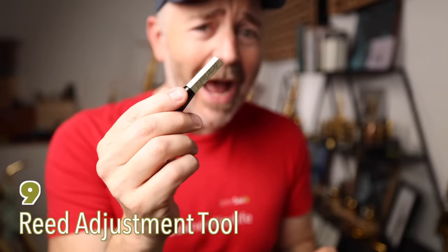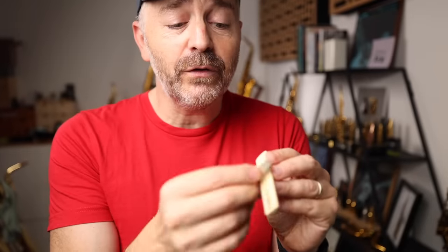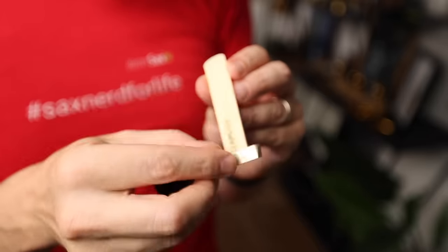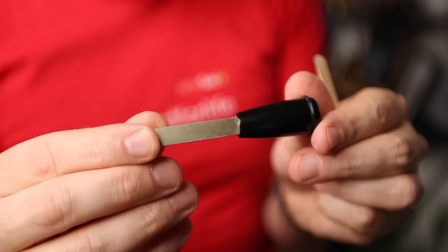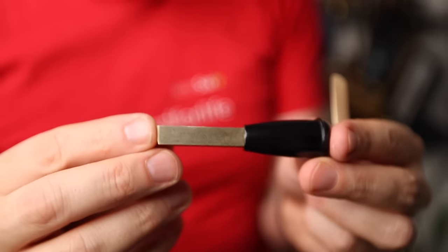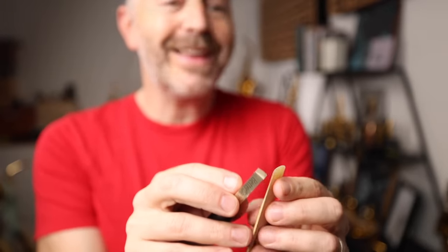The BetterSax Geeklet is my absolute favorite saxophone accessory. It's a reed-adjusting tool that allows you to make your good reeds great, your so-so reeds very good, and your great reeds last a whole lot longer. Every serious saxophone player should have one of these in their case.